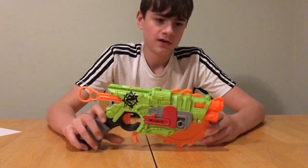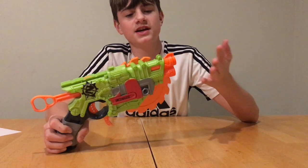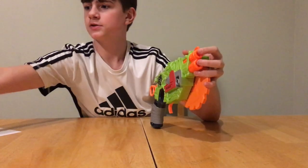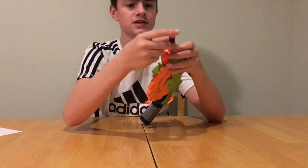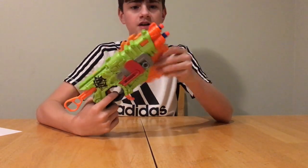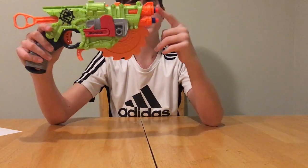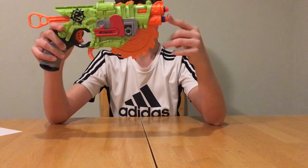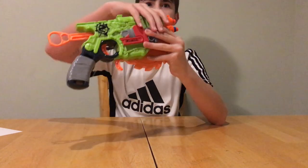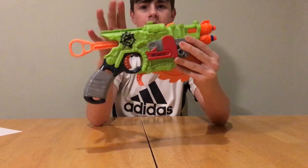Starting at the front, this is a single-shot front-loading blaster — you can put two darts in it, just put them in like this. This blaster uses a smart AR system to fire the darts; it fires the top one first and it hits harder than the second one for sure. There's also this chainsaw thing and some decorations on the side with the Zombie Strike logo.